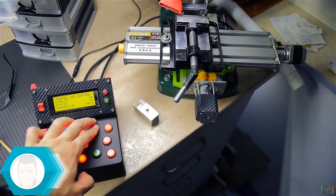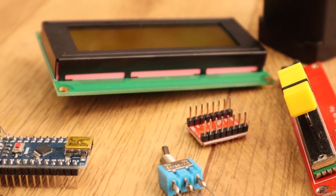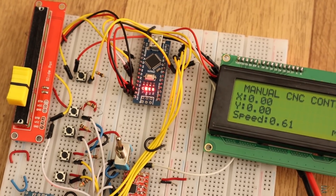In this video I will show you all the components that I used for this setup, the schematic, the code, and how to implement it.